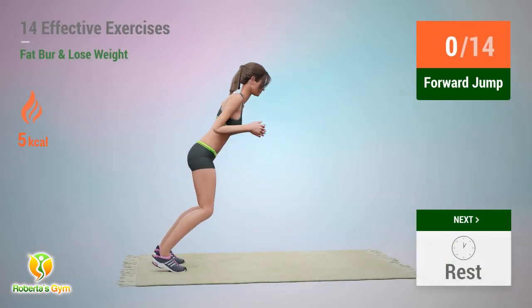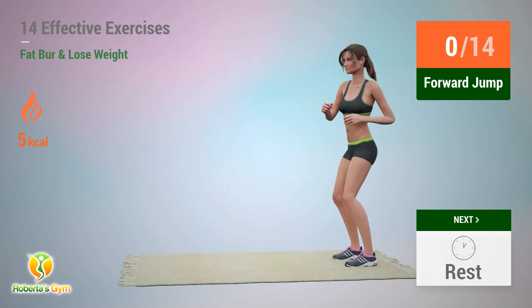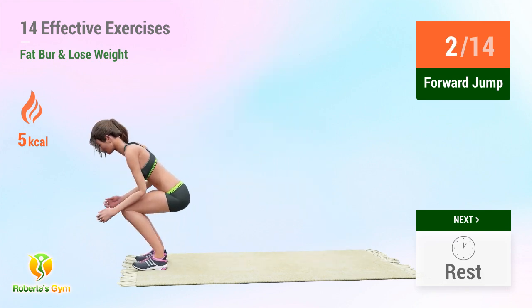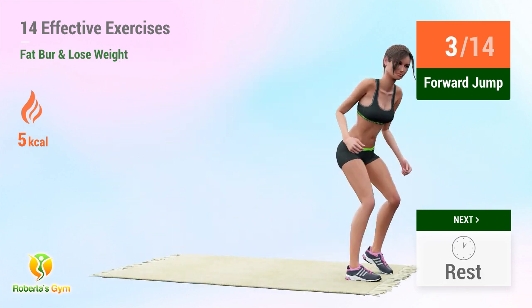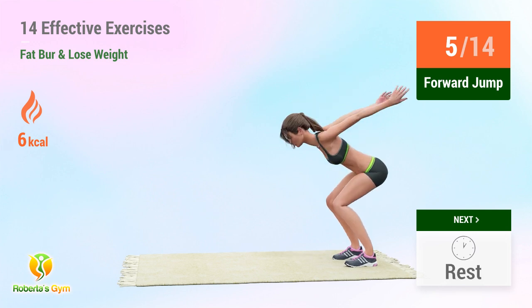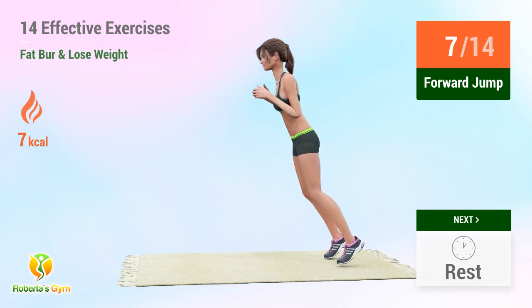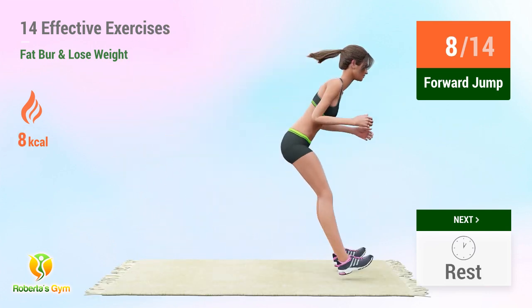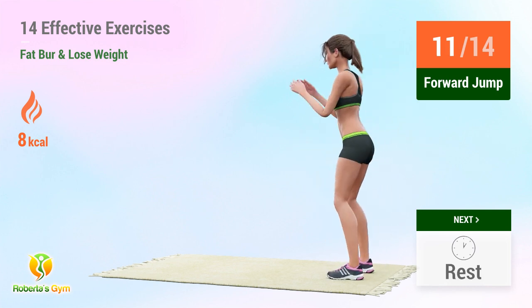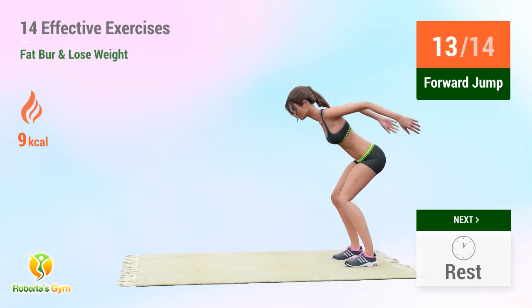Up next: forejump. In 5, 4, 3, 2, 1 — go! 1, 2, 3, 4, 5, 6, 7, 8, 9, 10, 11, 12, 13, 14.